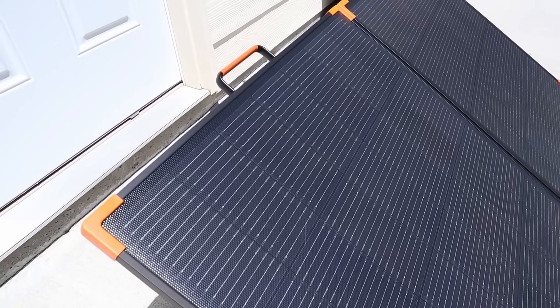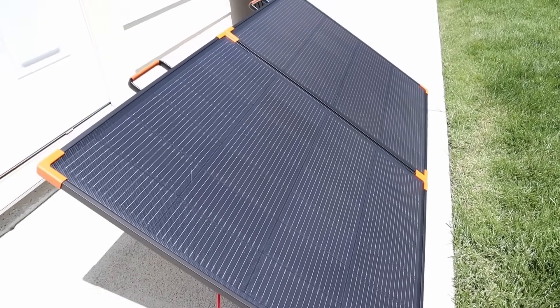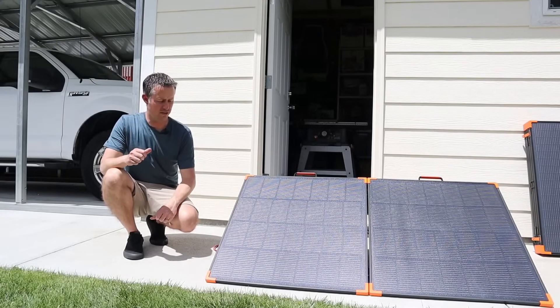I generally use these to charge up my power stations or batteries while camping, but these would also work great for emergency preparedness, overlanding, or basically any off-grid situation.